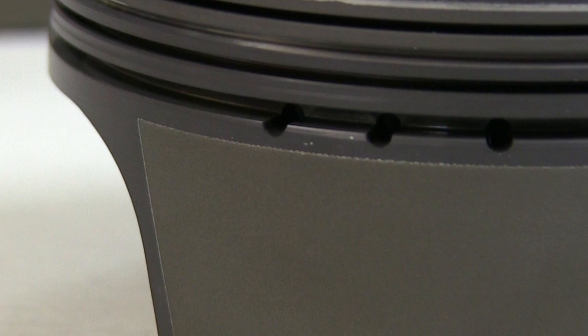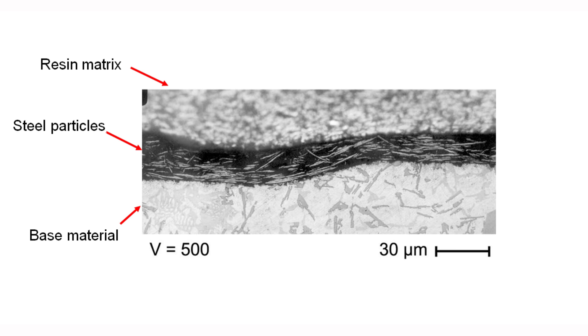FerroPrint's function is to protect the piston skirt from scuffing and wear when mated with these bores. FerroPrint is a screen printed organic resin coating with iron and steel particles that is applied to the piston skirt. It has a typical coating thickness of 12 microns. The coating is fuel and oil resistant and has a high scuffing resistance at narrow clearances and lack of lubrication.